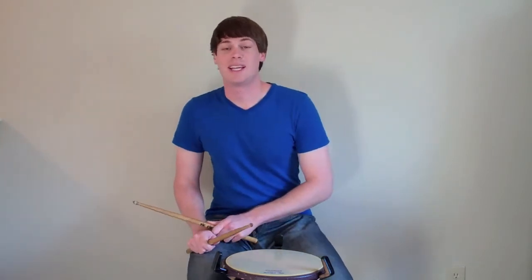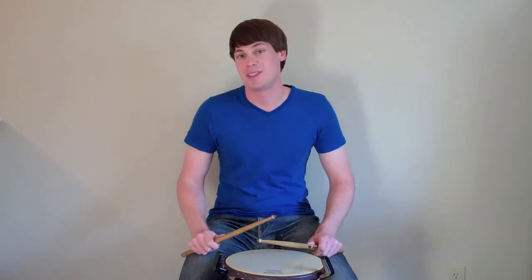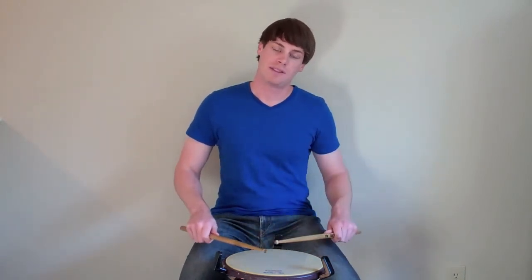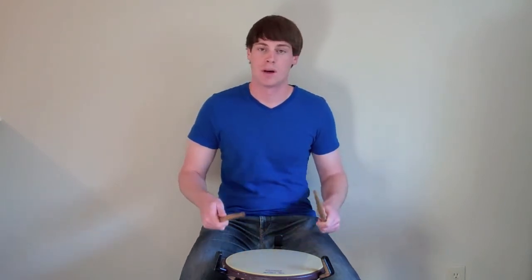To play a Lesson 25 off of our left hand, we would have the same rhythm, but the sticking would be left, right, left — one E and — left, right, left.